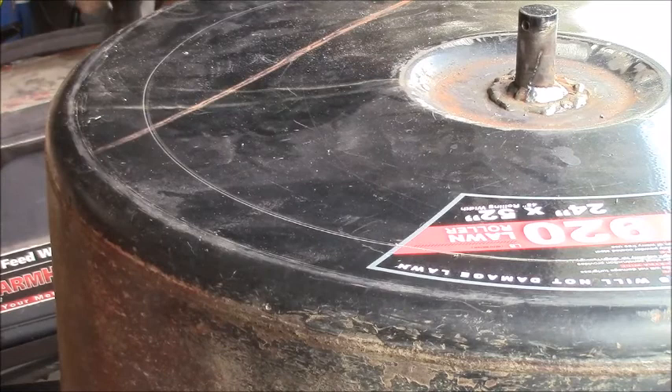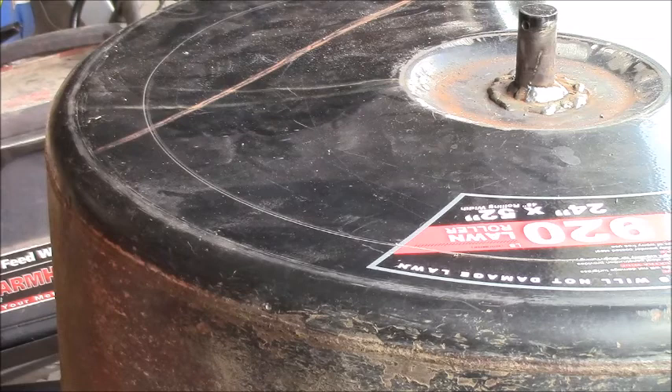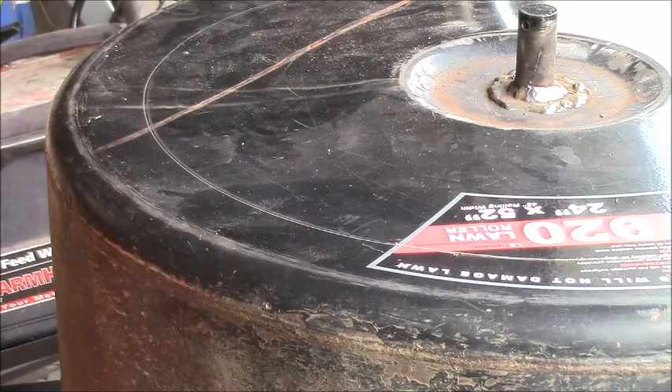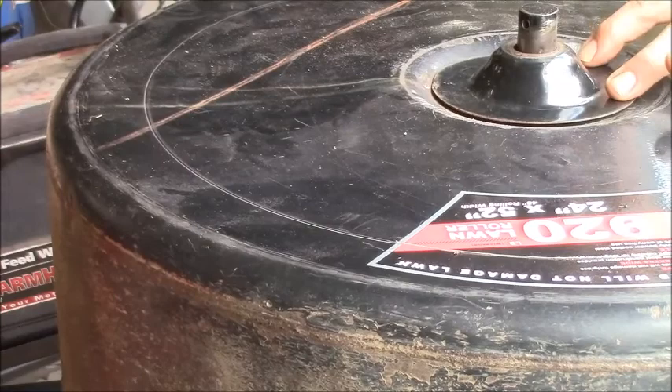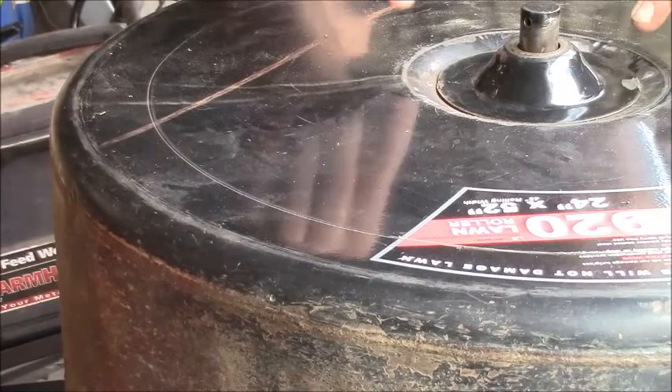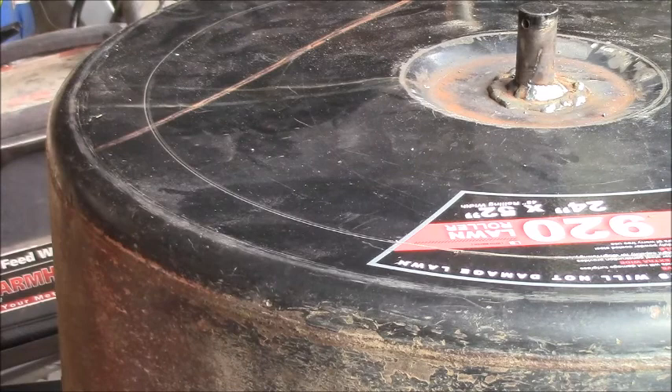Before we do a water test, I think I'm just going to fix the other side. This dome thing goes over the top to space out the drawbar, and it's just out with two tacks, so it sits on there like that. I'll just flatten it out and tack it back on there — that is very nice. I've got to touch up the paint first. I'll put some Rust-Oleum on it, but it ain't going to leak as much as it was leaking, if it leaks at all.